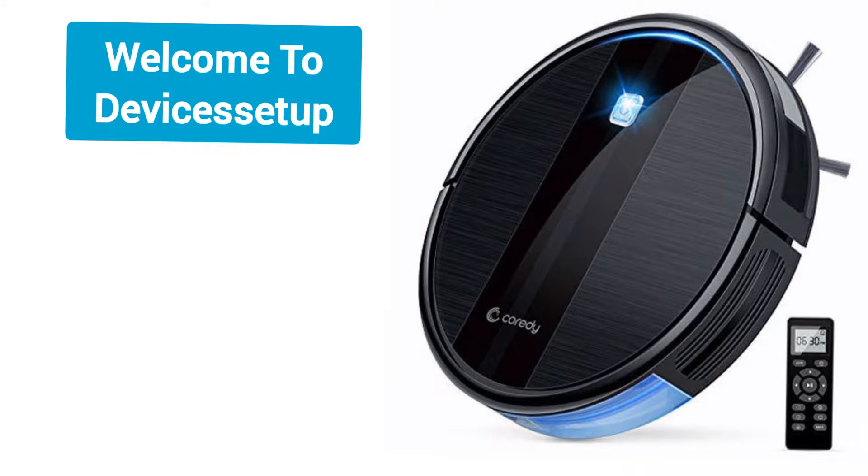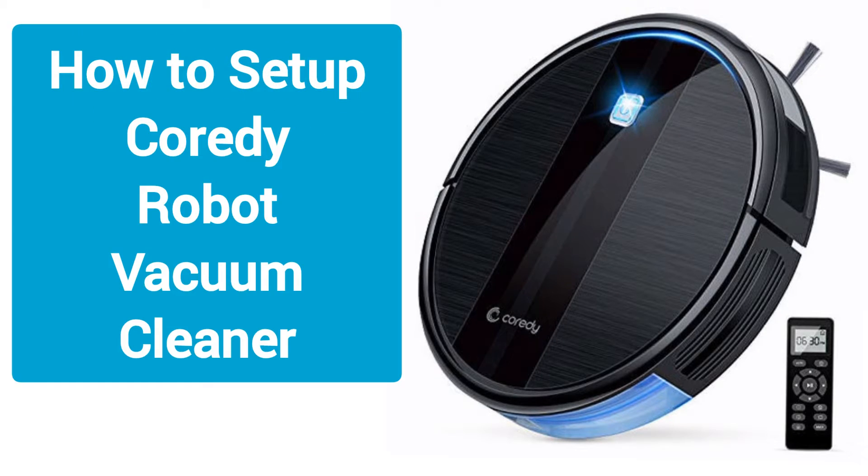Welcome to the Devices Setup channel again. Today we will learn how to set up and install a Corridi robot vacuum cleaner.